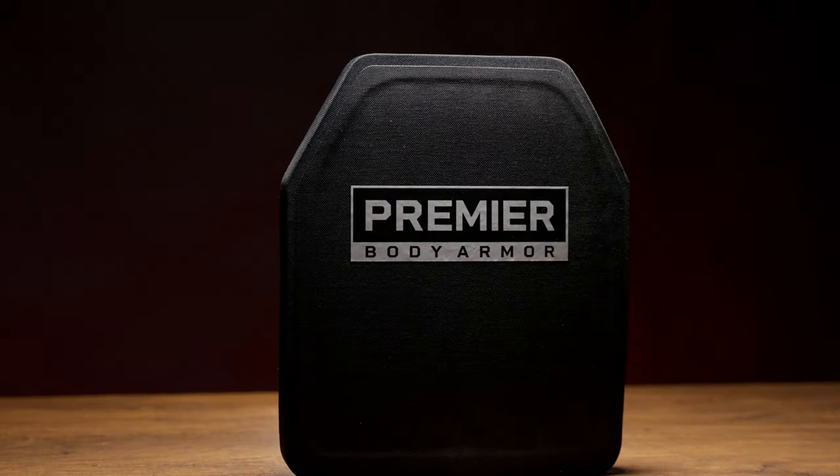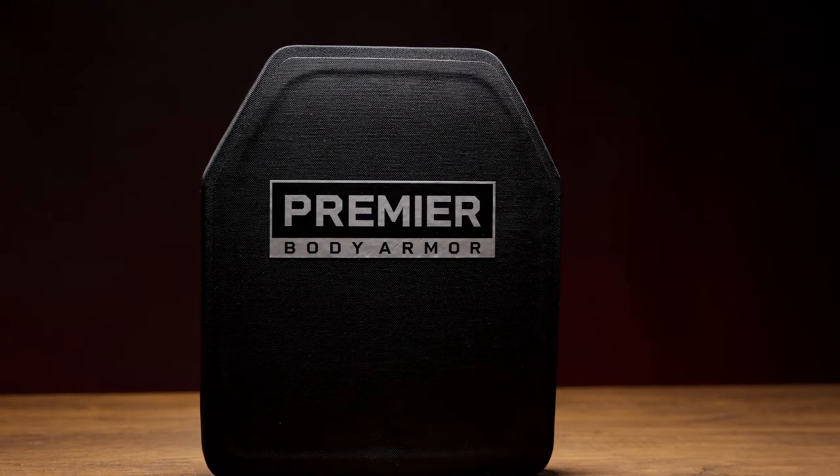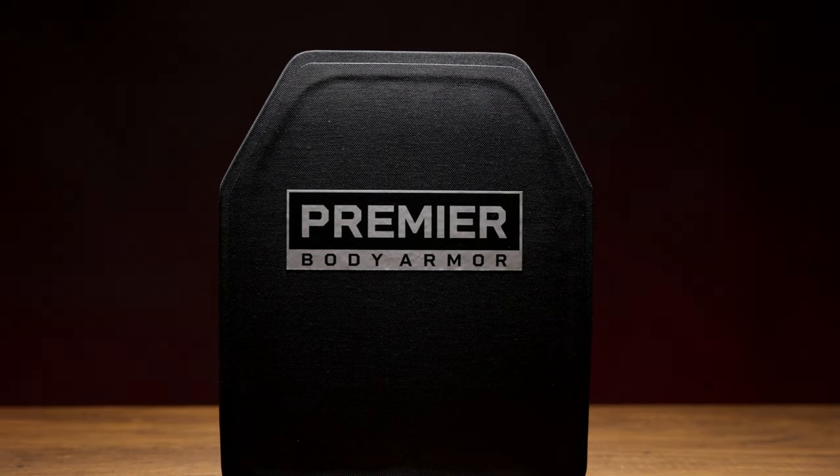The problem with rifle plates today is they're either one of two extremes — they're either super expensive and ultra-lightweight, or they're super heavy, imported trash. So what we've created here is the Goldilocks plate. It's the perfect solution: lightweight at 3.4 pounds, multi-curve, 7-year warranty, and only $249.